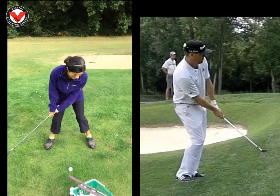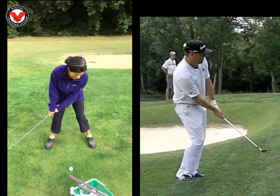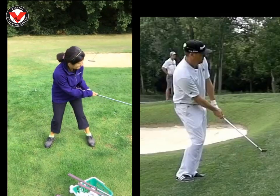So, new stance. Get the weight on the left side. Rock the shoulders. Keep the left hand in front of the ball. And that's the technique done.